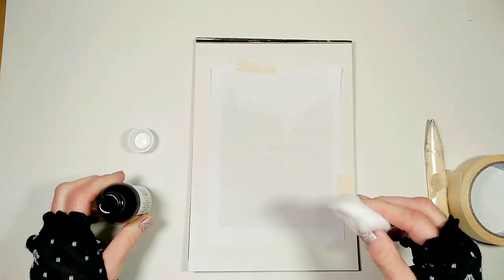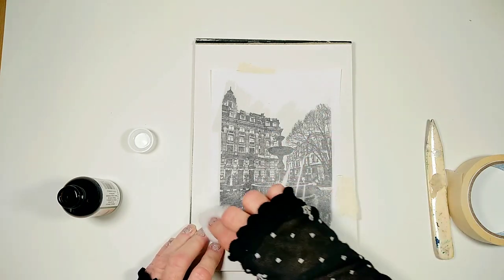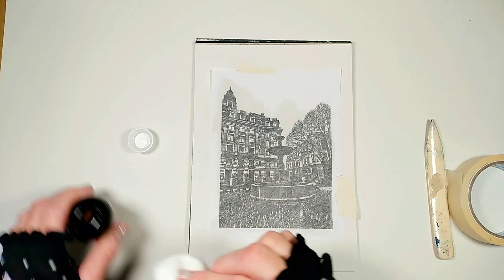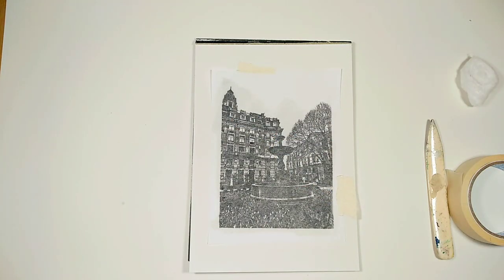Now I use the cotton ball and I apply the essential oil to the back of my image. You know the image is bright and good for this process when all the details of the image are quite visible.